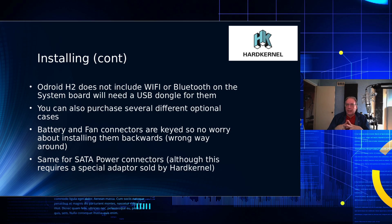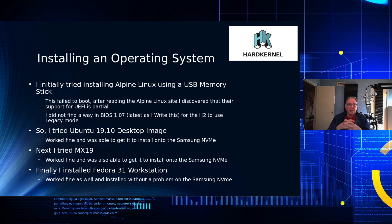You can purchase several different kinds of cases — there's a NAS case with options to hold additional hard drives, but I selected the Type 3, which is just a basic case with no room for hard drives. The battery and fan connectors are keyed, so you don't have to worry about installing them backwards, which in the case of the battery could damage the motherboard. The SATA power connectors are also keyed.